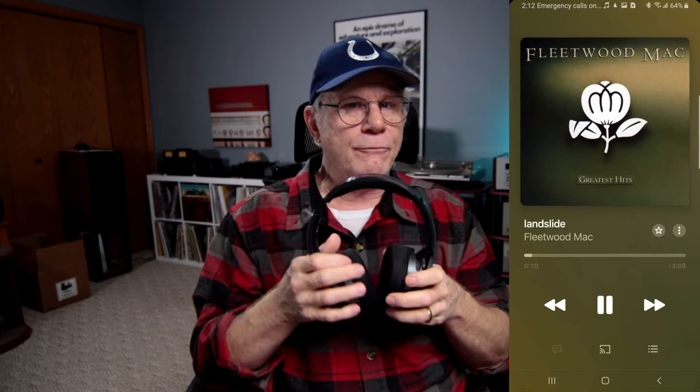What music did I use to audition with? I started with Fleetwood Mac's Greatest Hits on CD — 'Landslide' with Stevie Nicks, which is a great test of imaging, soundstage, and mid-range. The soundstage was large and centered. Imaging was on point. There's absolutely nothing to complain about. As far as mid-range, I thought maybe just a tad on the warm side, but not to where anything was fatiguing.